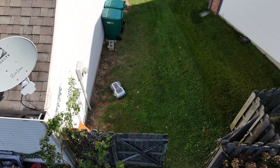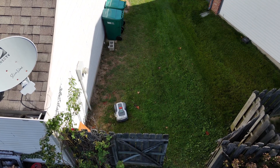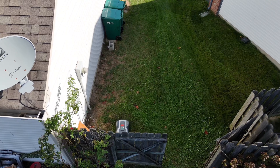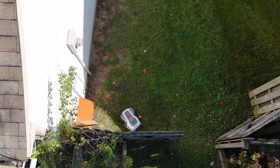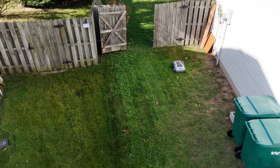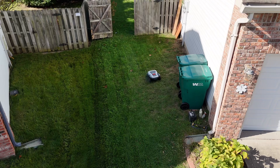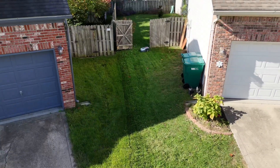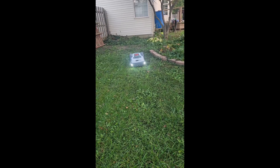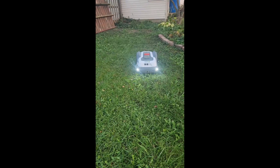With the mapping complete, it was time for our first cut. The manual says you're supposed to pre-cut your yard to whatever height you'll be using the mower at. I chose not to do that, and on the first pass it left quite a few uncut areas where the grass was just too tall. But after repeating the test about four times, it had gotten everything cut and the yard was looking really good.